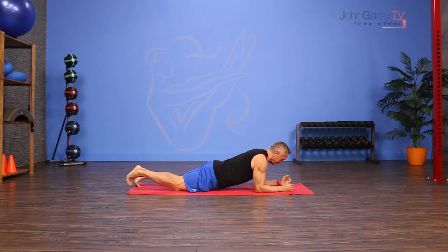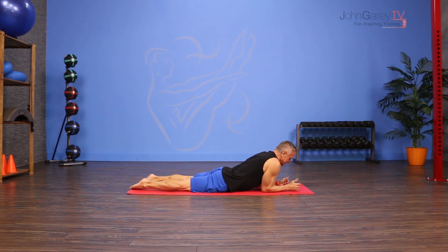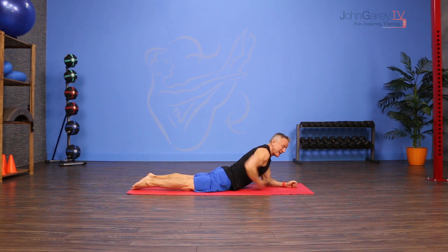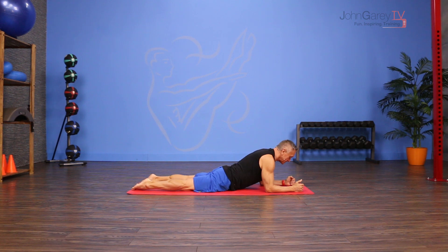I come down onto my forearms and I'm going to have my legs just slightly separated. I put my pubic bone on the mat but my hips are off the mat and my spine is as neutral as I can get it. So there's a lot of engagement of the glutes and the abs to hold this position. From here my head is in line with my spine.